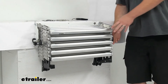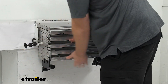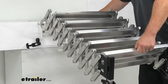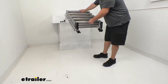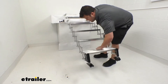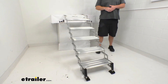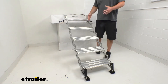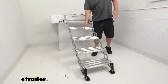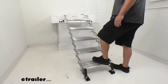When you're ready to use them again, just pull off those locking straps and pull the steps out. You can see the steps are going to be right about 20 inches wide and eight inches deep, which is going to be plenty of room for you to step up — it gives you plenty of space.